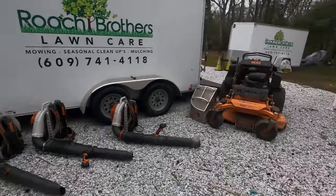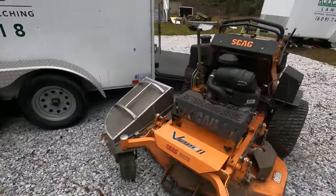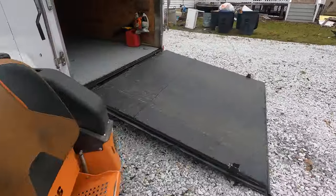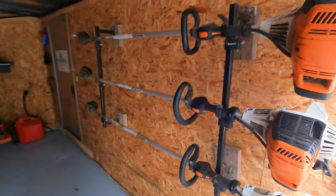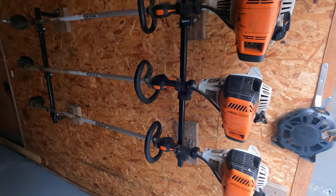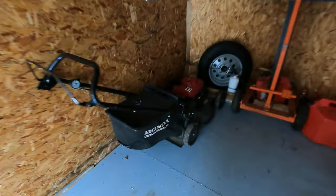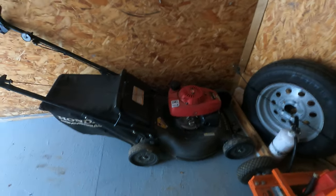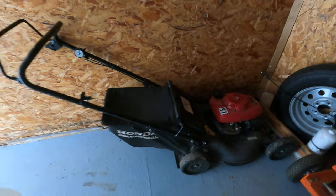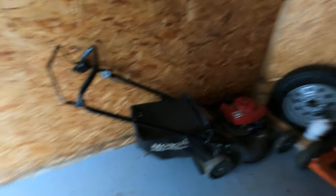Usually there are three to four guys on a leaf cleanup — one is a backup, one guy on the mower. Over here we have our old Honda push mower. We use this for leaves too if it's a gated backyard, though it doesn't get used much. It's an old Honda — no self-propelled — and if you've used commercial mowers without self-propelled, you know how heavy it gets.